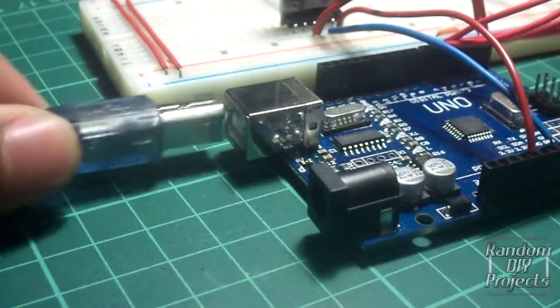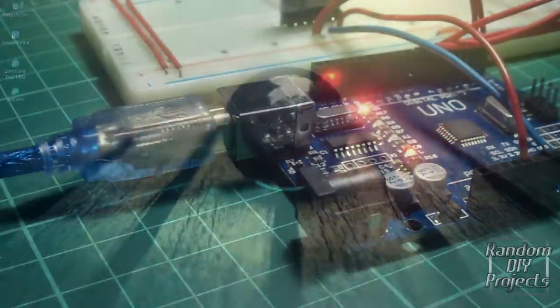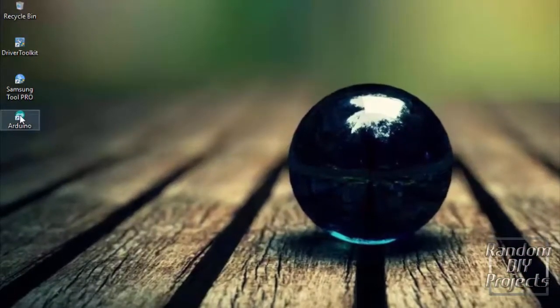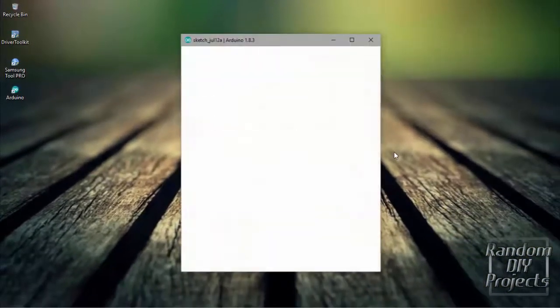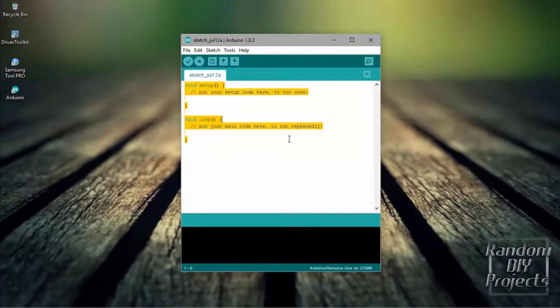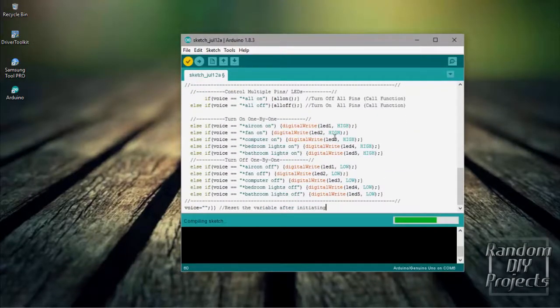And now, connect your laptop to the Arduino. Go to your laptop and open the Arduino app. Let's make some code — the code is in the description. After coding, please click Compile to verify the code is OK.